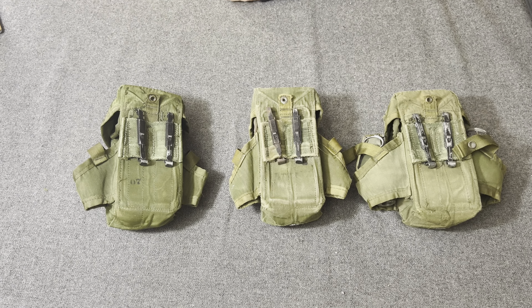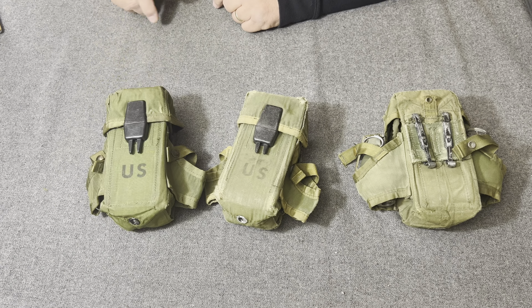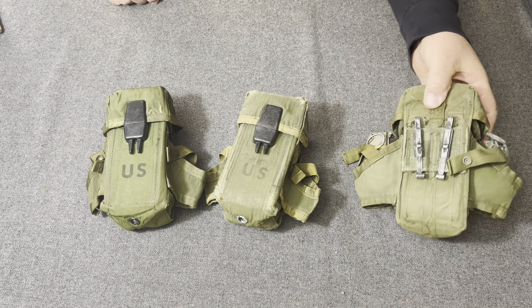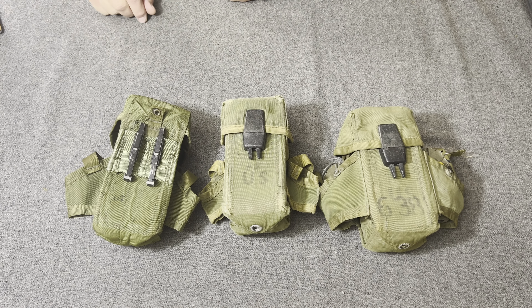Now, the nomenclature on this pouch would be small arms, ammunition, 30-round magazine, M16. The federal stock number on this item is 84654642084.